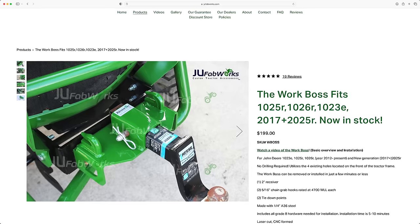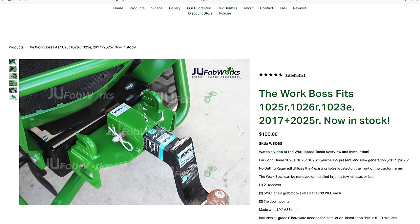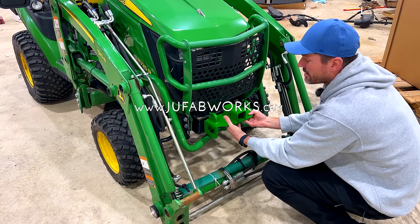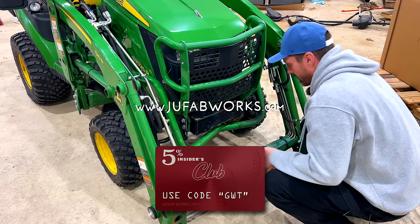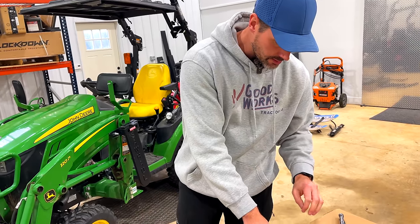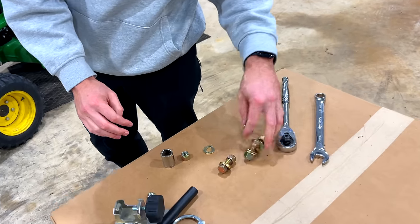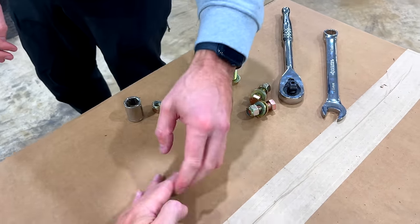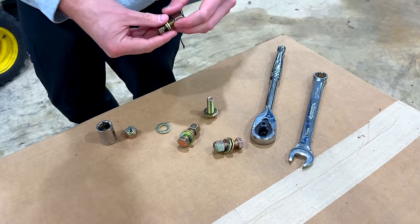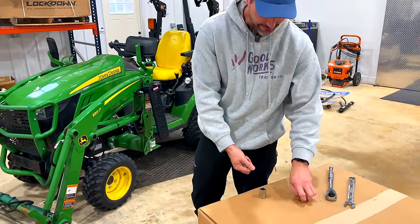A nice add-on from JuFabWorks — bolts on right there, has the chain hooks and the two-inch receiver. A handy little way to enhance some versatility. You get this from jufabworks.com and save five percent with code GWT. Should be pretty straightforward — that's all it is. This hardware is all included.